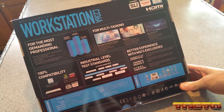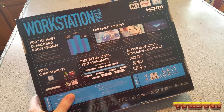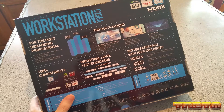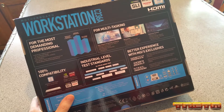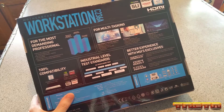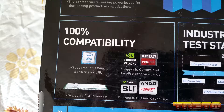For the most demanding professional - industry's highest quality components with an unmatched design, the best performance, stability, and reliability. The perfect multitasking power force for demanding productivity applications. It shows use cases for multitasking, data analysis, and technical computing. It's 100% compatible with professional graphics cards, and features high security, flexible storage upgrade, energy efficiency, and 100% compatibility.